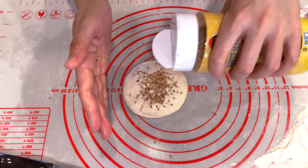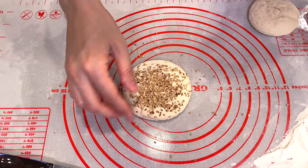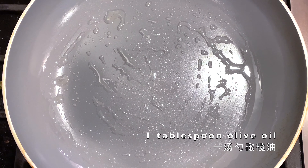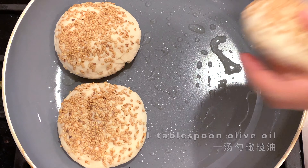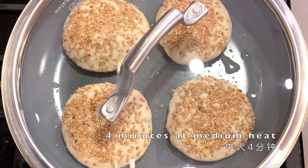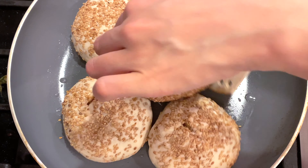Wet your palm and tap it gently on top of the bun, then shake roasted sesame seeds and press them onto the surface. When done, brush some olive oil in a non-stick pan, load the buns, cover, and let them cook for four minutes at medium heat.